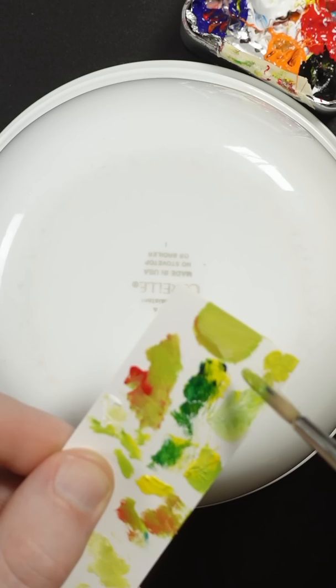Let's take a look at it. It's not that bad. I think it just needs more of this Phthalo Blue. That's not too bad right there.